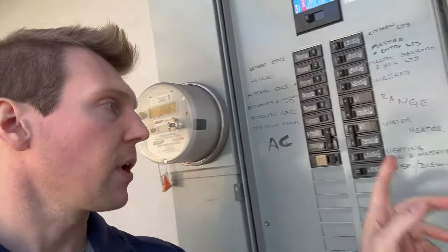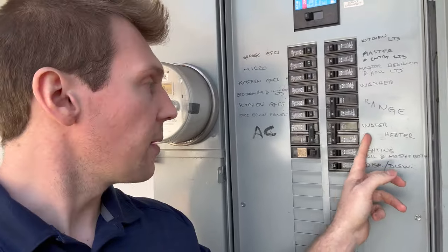Make sure that the power is off because there's an electrical component involved and you do not want to electrocute yourself. Find your breaker box and find where it says water heater, and flip that to off. So right there — water heater — I'm going to flip that off. There's no power going to the water heater now, so now we can continue with the rest of the installation.